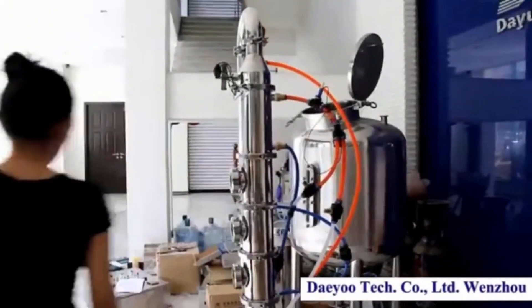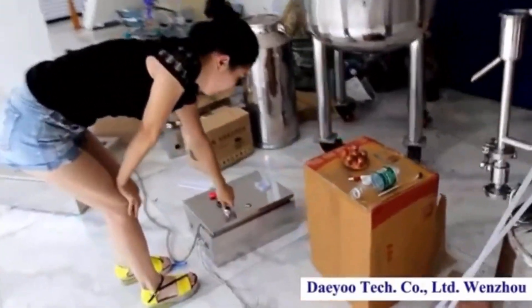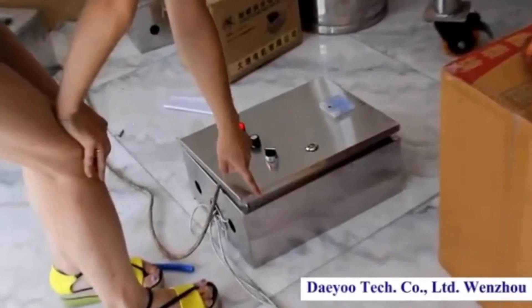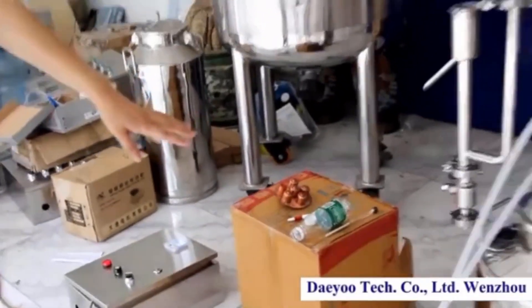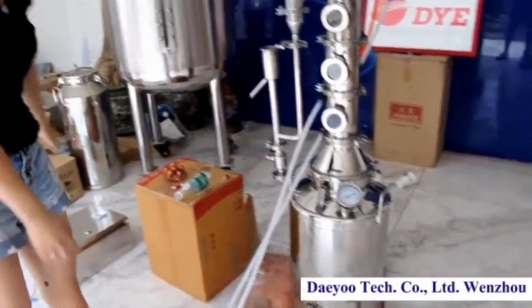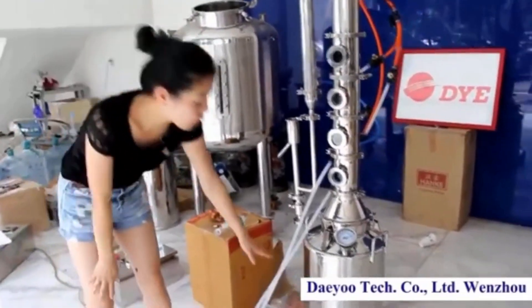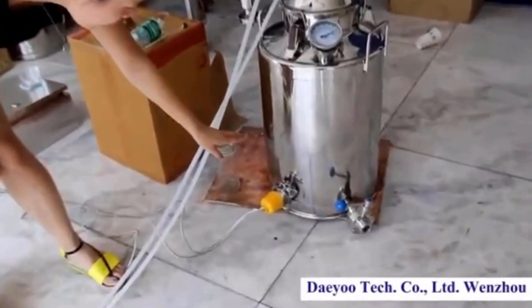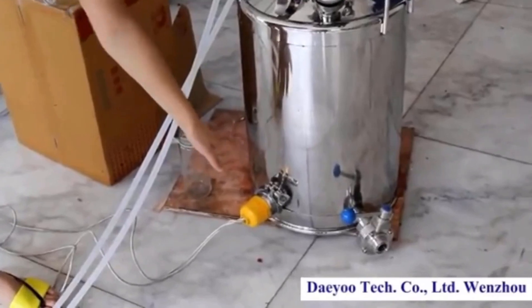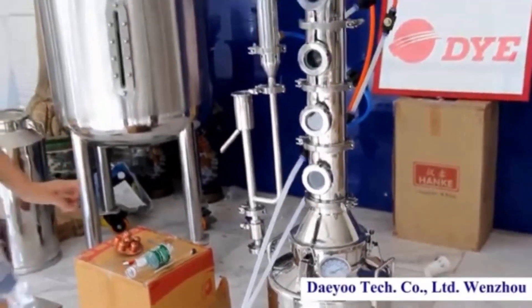Once it's finished, let's begin to start it. Switch on the control box — this is the automatic electric control system. But before you switch on the control box, make sure the raw material inside is above the heating elements. Then let's wait for boiling.